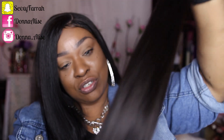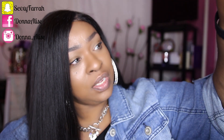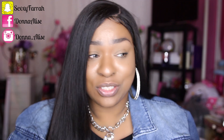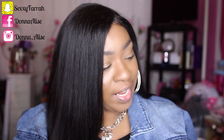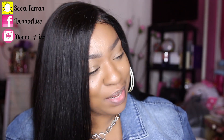So far there's no tangles, no shedding or anything like that — I'm not getting any type of shedding at all. And it doesn't have any type of smell, which is good. You guys know that corn chip scent is disgusting and I've never received hair from this company with that stinky corn chip smell. So this is a good thing. I will see you in the next video — bye!